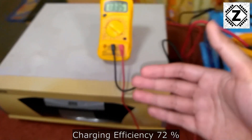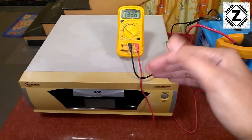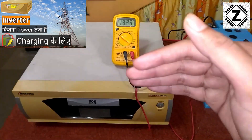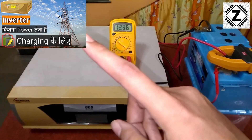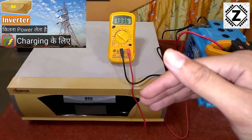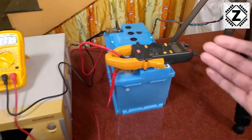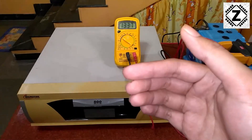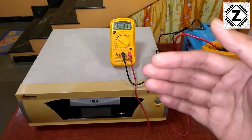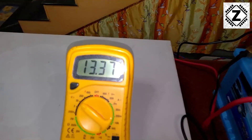I'll keep observing and let you know how many hours it takes to recharge this small battery bank. If you're interested in similar experiments, I've done a comparable test with the UTL Gamma Plus — a very popular solar PCU in the 1kVA range. In that model there was an option to change the charging current from 10 amps to 15 amps, and I tested both settings. You can find that video in the description or via the i-button.